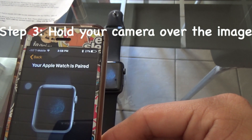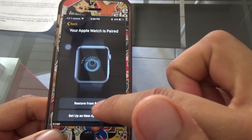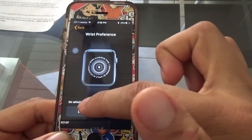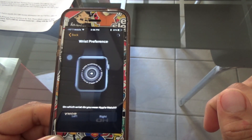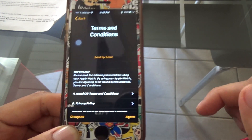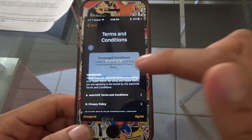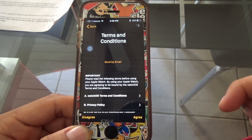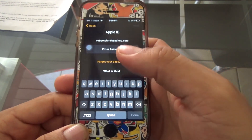The pairing process is pretty simple. Step three: hold your camera over the image displayed on your Apple Watch and that's basically it. Then you set up as a new Apple Watch, or if you have a previous one, set it up as a restore. It'll ask what hand you're going to wear your Apple Watch on — I chose left. Then you just accept the normal terms and conditions.